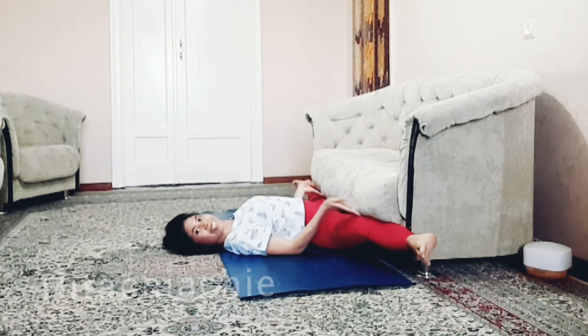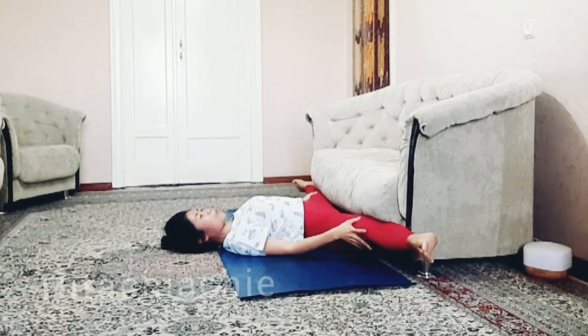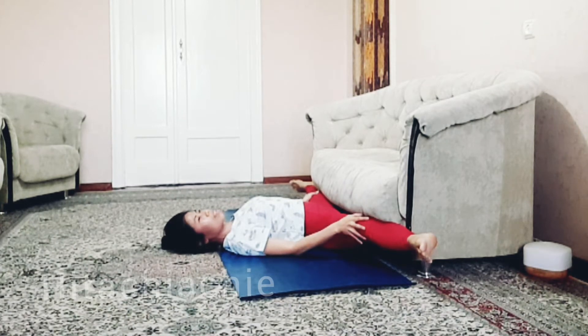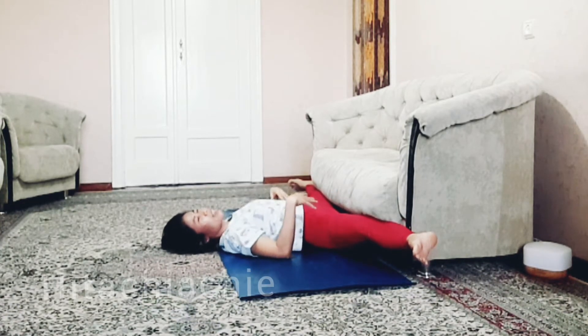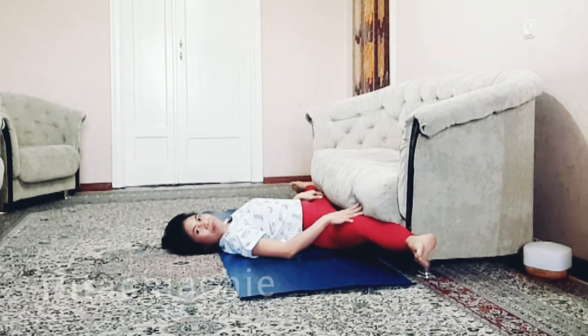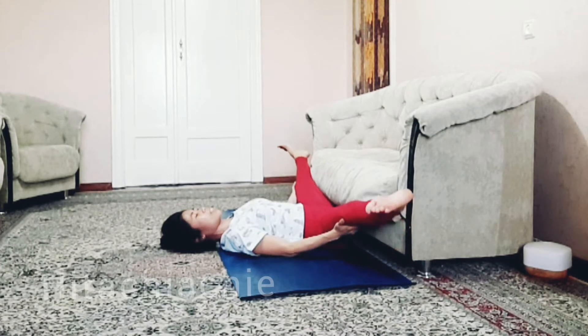You can hold this for like five to ten breaths, or maybe just five breaths. Make sure your back is not lifting up — keep your back on the floor. Inhale, come back up, release.